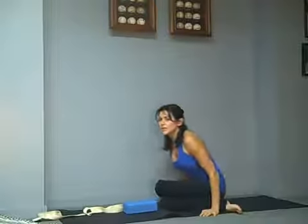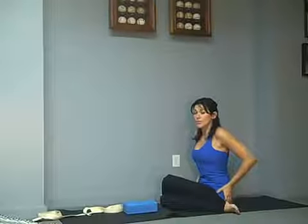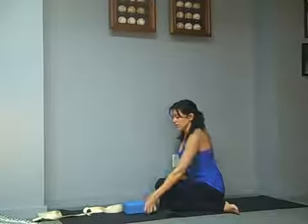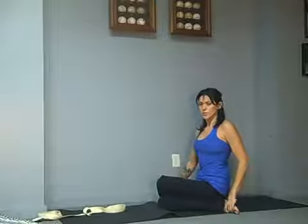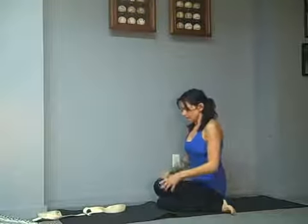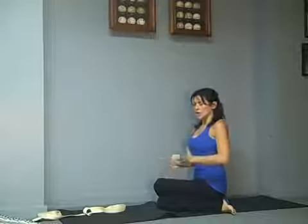Deep hips. Before you go any further, you want to make sure both hips are grounded. If you're pretty tight here, you might have the left hip up off the floor. If that's the case, go ahead and sit back on a block or some pillows until you can sit flat on the floor. You want to have the left knee stacked right over the right — knees are right in front of you, not off to the left, not off to the right. You could stay here and just work your back; it's hard enough to just be here, much less go any further in the pose.